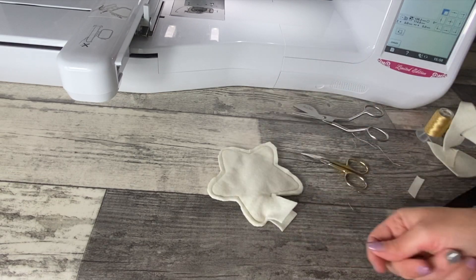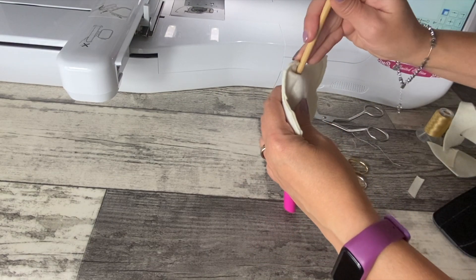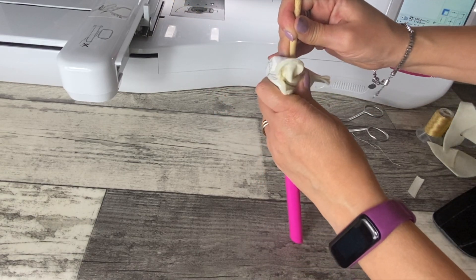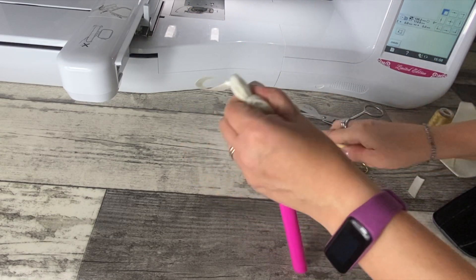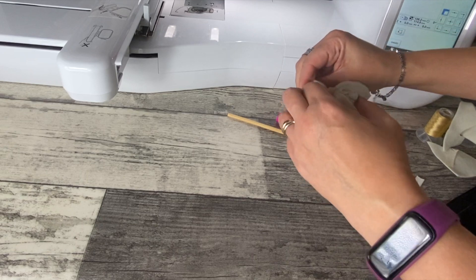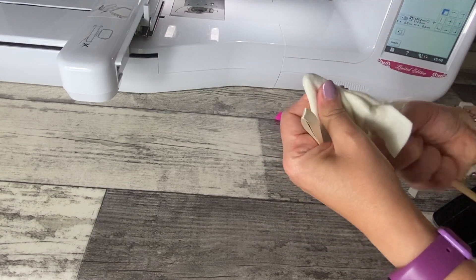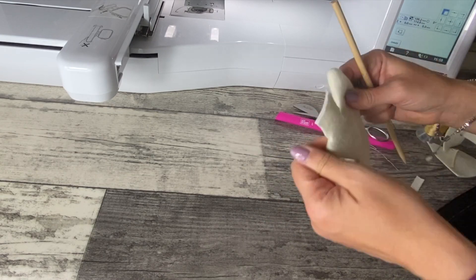Adesso andiamo a svoltare. Per svoltare utilizzo questo tubicino: inserisco il tubicino e poi col retro — non con la punta perché potrei rischiare di bucare — schiaccio all'interno il mio tessuto, faccio scorrere e faccio questo lavoro. Faccio uscire un pezzo e poi piano piano con le mani, tirando, tiro fuori tutto quanto. Sempre con l'aiuto del bastoncino vado a tirare fuori bene le punte della stella.